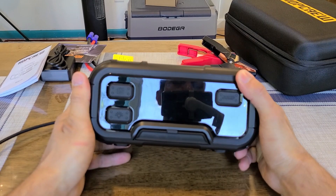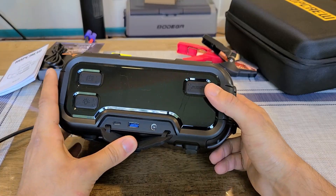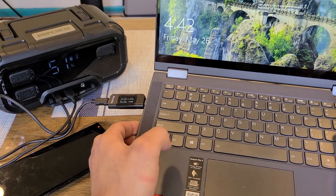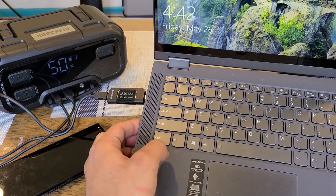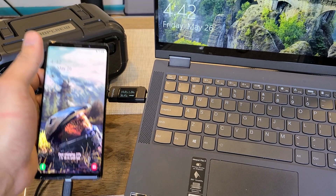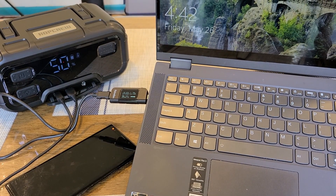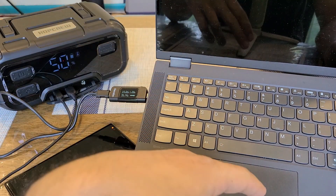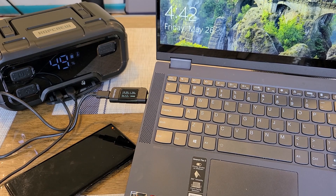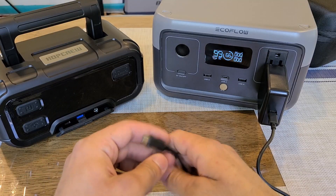Testing the charging ports: a Lenovo laptop is charging from the 60-watt USB-C Power Delivery port at about 36 watts, and a Galaxy Note 9 is fast charging from the Type-A Quick Charge port. The charging ports perform as expected — you can charge most USB-C chargeable laptops, tablets, and phones. It would have been nice to have a 100-watt Power Delivery port like some competitors, but overall the ports work well, and the display shows a charging icon while active.